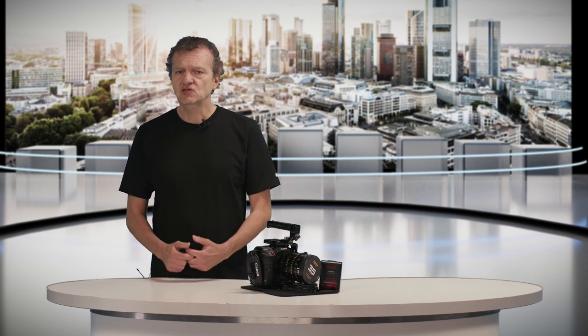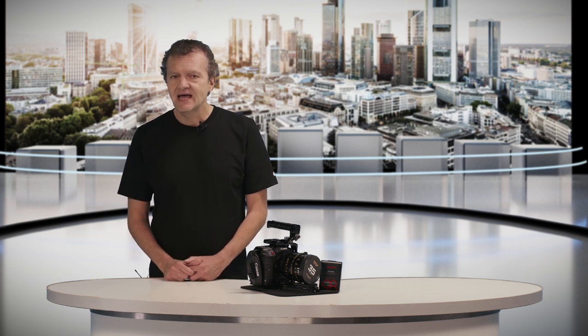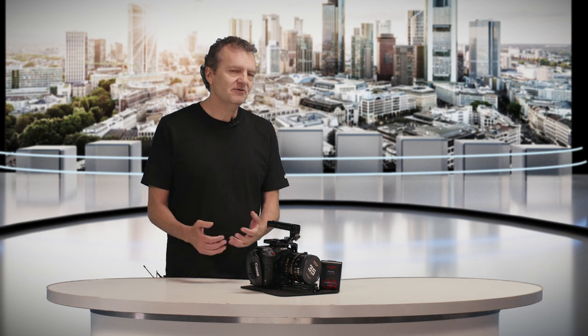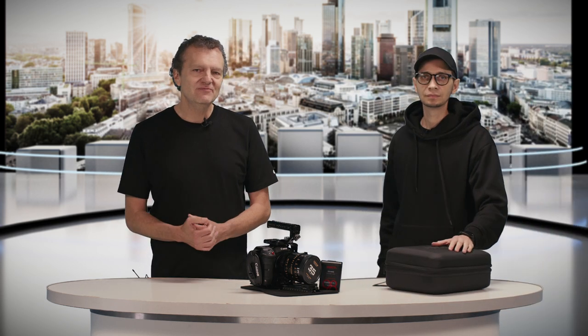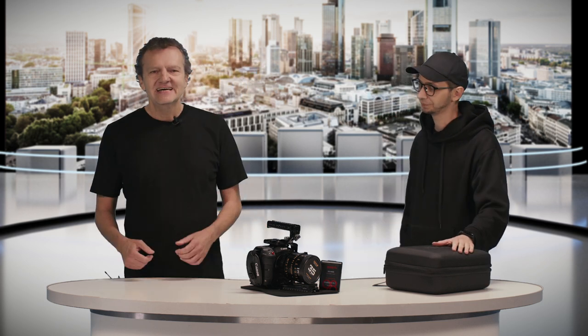We are producing a lot of corporate stuff for social media, internet and TV. Pavel is one of our specialists for cameras and drones. He is mainly working with the DJI RS3. Thank you for coming today. Let's jump in, Pavel. How do you put it all together?